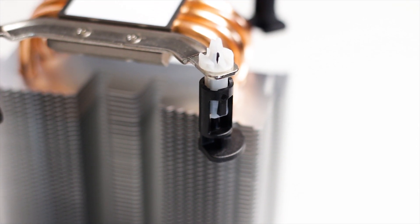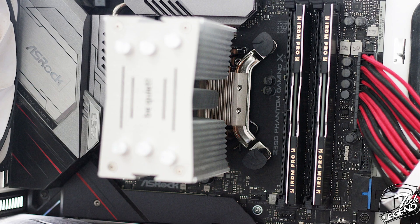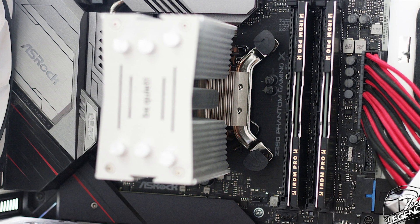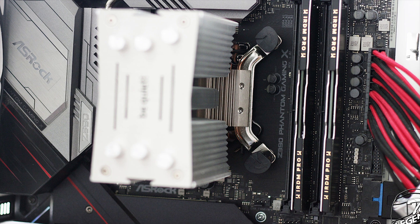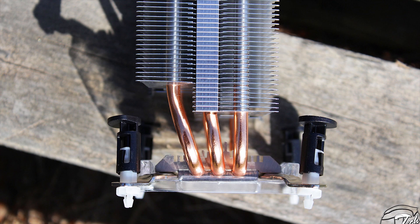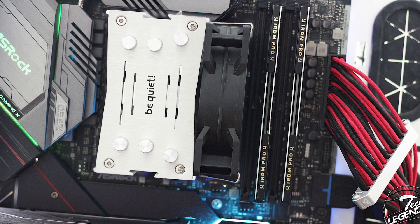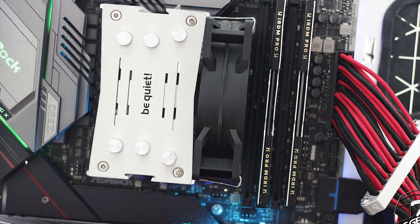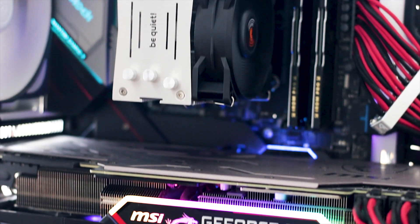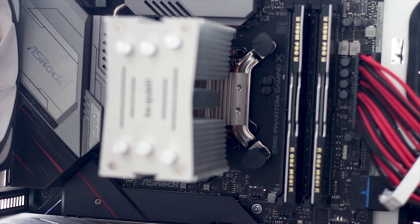The installation process is very simple because it uses the factory Intel and AMD mounting systems. For this review, the Intel pushpin system was used, which is not the best option as it is made of thin plastic and can break after several failed attempts. To install the cooler, you place it over the CPU and push the pins into the motherboard spaces around the CPU socket until you hear a satisfying click. You then attach the fan using the provided metal fan clips and connect it to the CPU fan header. Once installed, the cooler's reduced dimensions provide outstanding clearance for RAM modules, graphics cards, and even the VRM heatsinks of the motherboard, with the fan not interfering with RAM slots or PCIe slots.